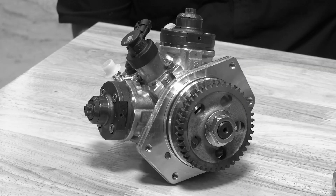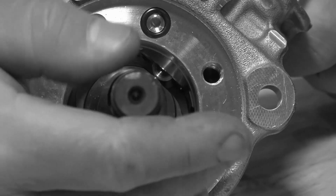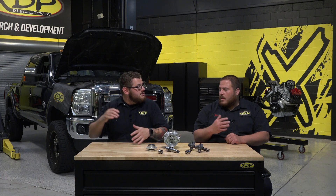Welcome into part two of our CP4 video series. Last time we gave you a CP4 overview, but today we're going to dive more into the diagnostic process if you think your unit could be bad. So we've got our tech expert Mike here. This is a truck we typically service in house. Last time it was in for a fuel filter change, I happened to notice a little bit of metal in the lower filter, so I'm going to go a little bit further this time around and see what's going on.